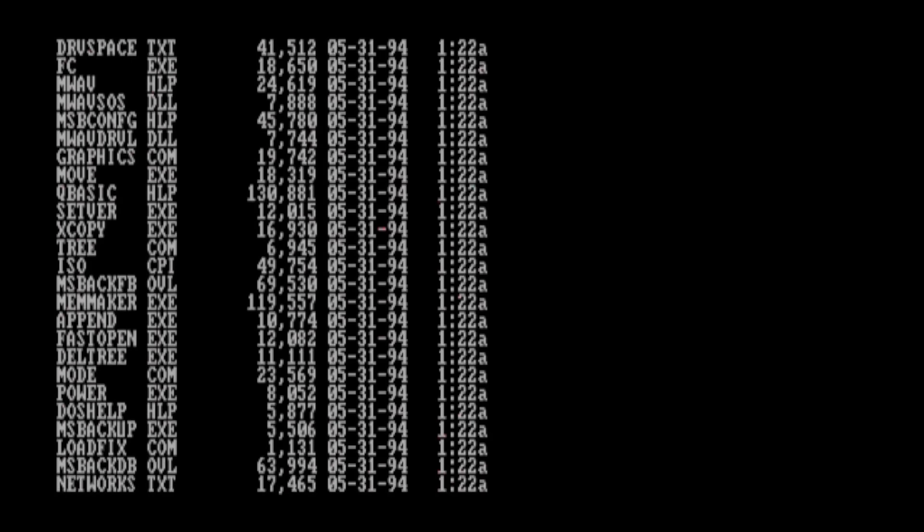If you want to see some flicker, get ready. We can do a directory listing, and you can see it does pretty well in some portions, but for most of the time we're only seeing the bottom portion of the screen.